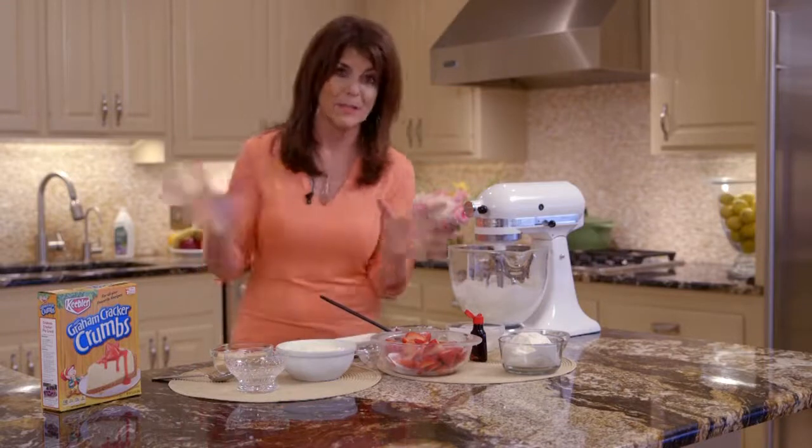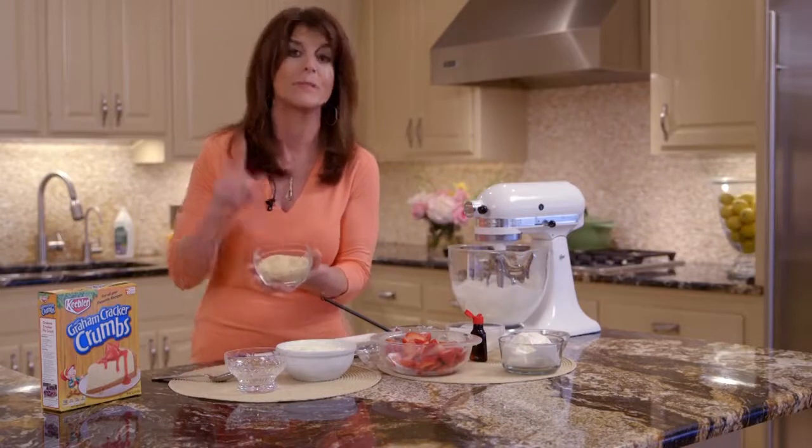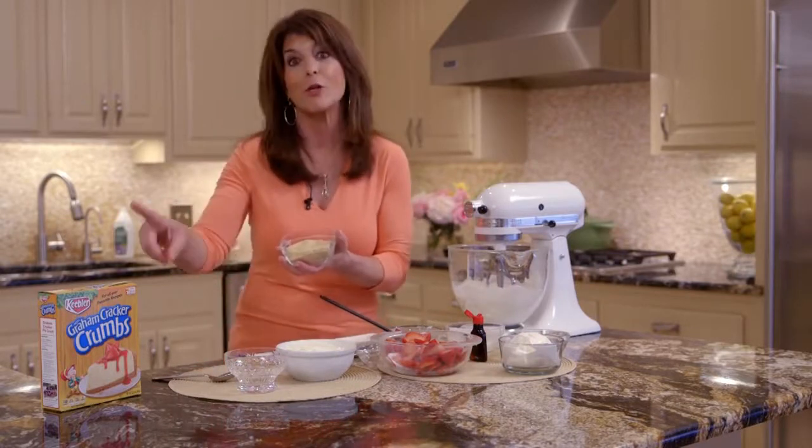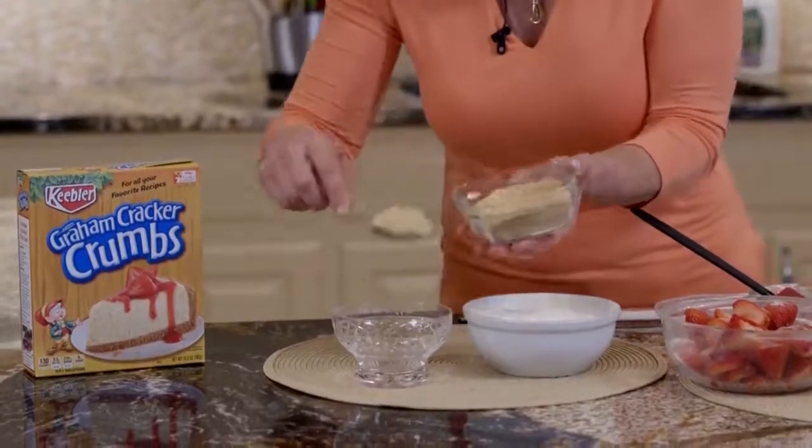Now, remember, this is a no-bake cheesecake, so we can do it so quick. So we're just going to use graham cracker crumbs. How many of you out there knew that you could buy graham cracker crumbs already crushed? Told you we're going to do shortcuts.